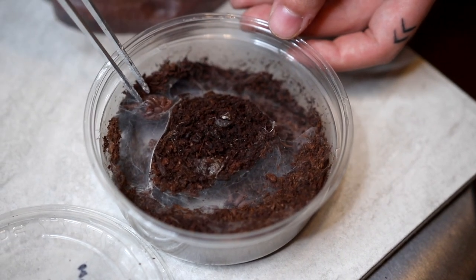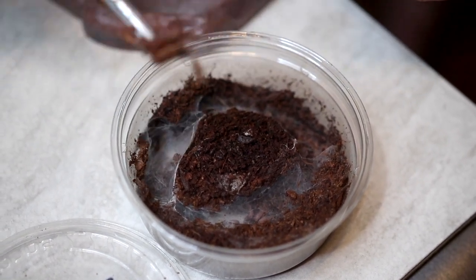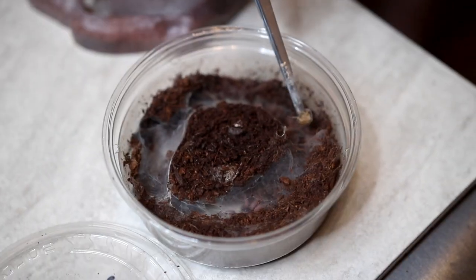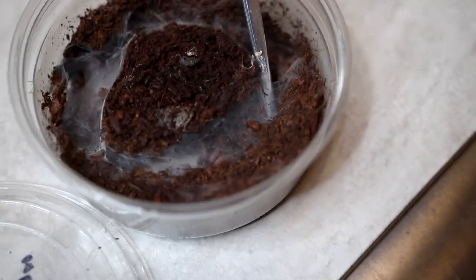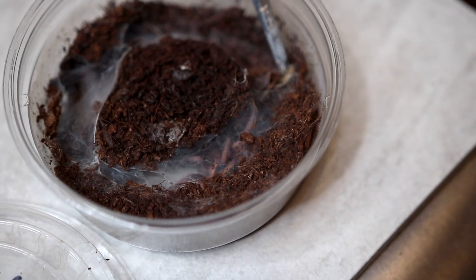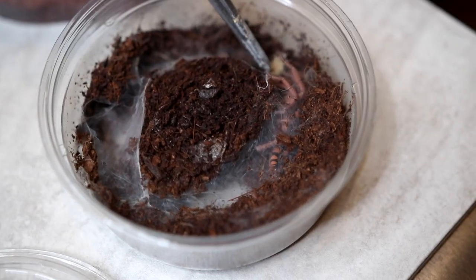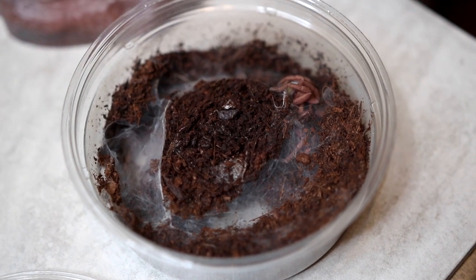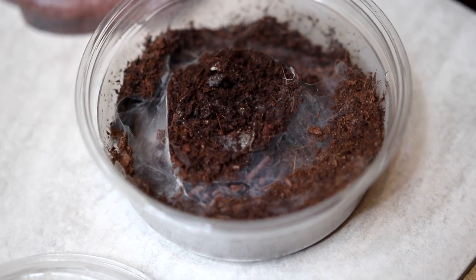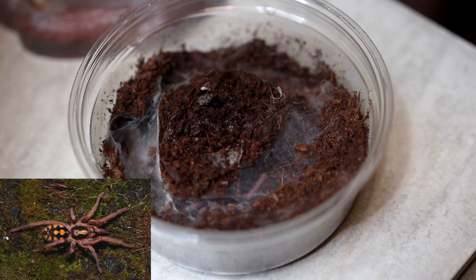Next we have my pumpkin patch tarantula. Once again it looks like he molted. I don't know if I'll be able to get him to eat but — come out, I want to try to get him out. I wish you guys could actually see him better but he wants to hide. They look really cool — I'll put a picture on the screen of what they look like. He's hard to see right now because he made a weird burrow.